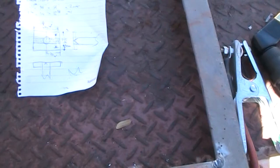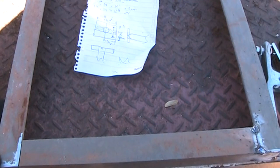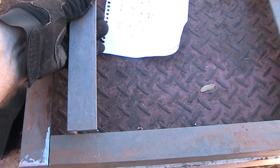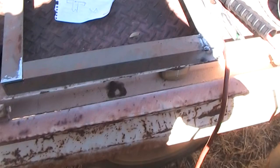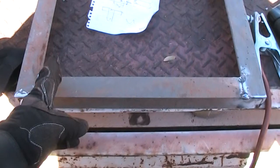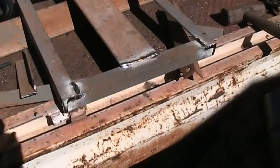Originally I was going to make the base wide enough only for an 8-frame hive but I've changed my mind. I'm going to make it wide enough for a 10-frame hive and probably add just another piece in here so that I can sit an 8-frame hive on it. That way later on if I want to expand to a bigger hive, at least I can — rather than trying to modify something later. It's easier to do it as I'm making it, so I've got the choice to put either my 8-frame or 10-frame hive on here.